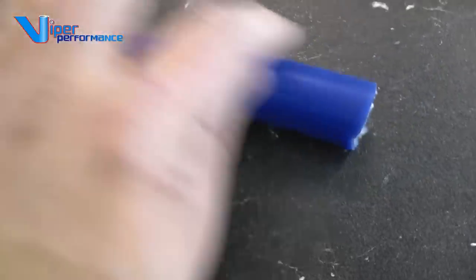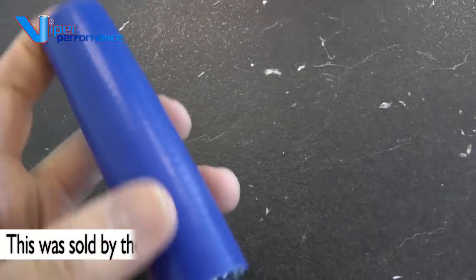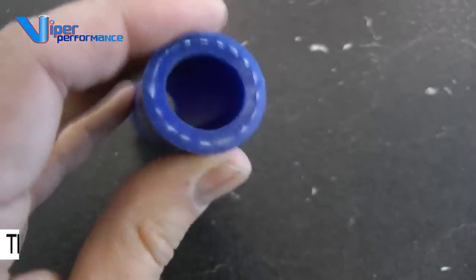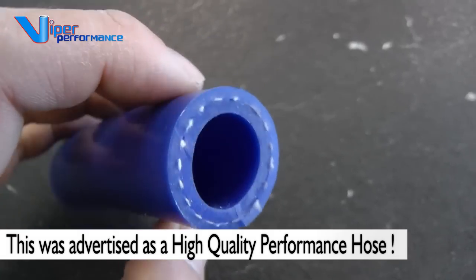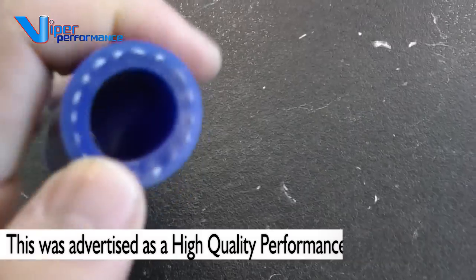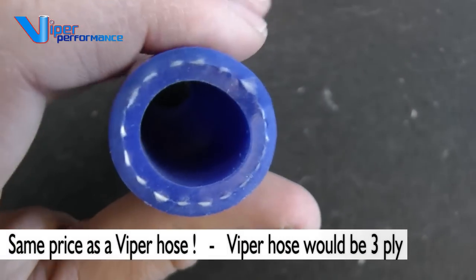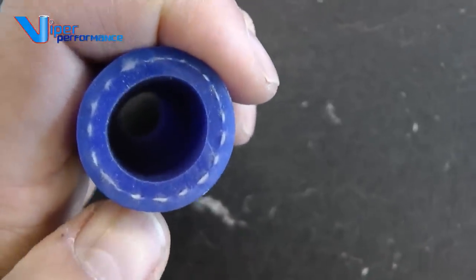Another good example: this sort of product is sold as coolant hose, silicone hose, blue, online. I bought this on an auction site. Notice there is only one ply of reinforcement. It is thick and it does feel hard, but silicone and rubber alone will not give you any protection against pressure — you must have reinforcement. I have never seen in my life a hose with just one layer sold as a performance coolant hose. No good at all. You might as well buy a garden hose and expect that to work.